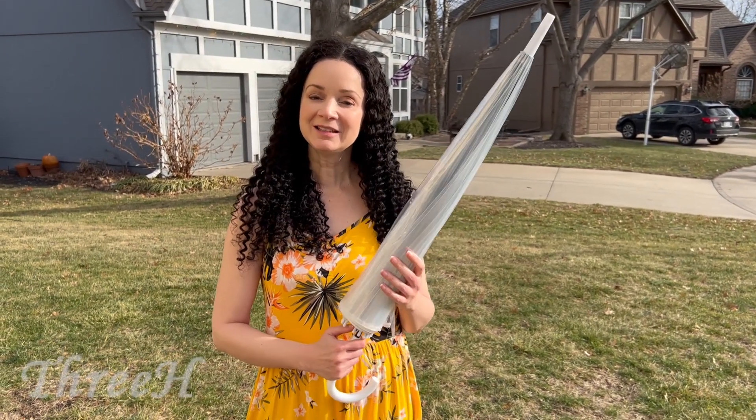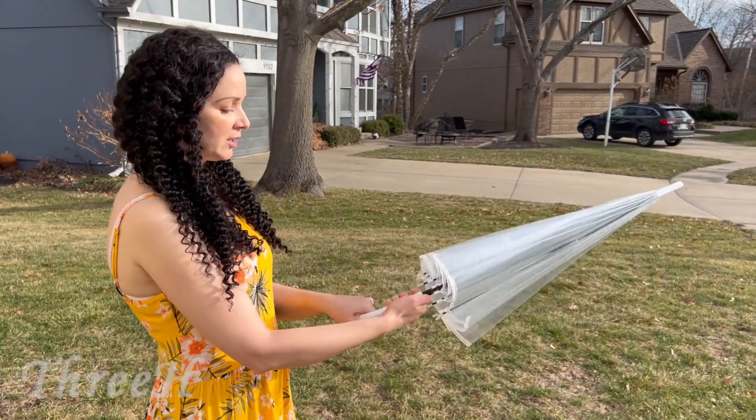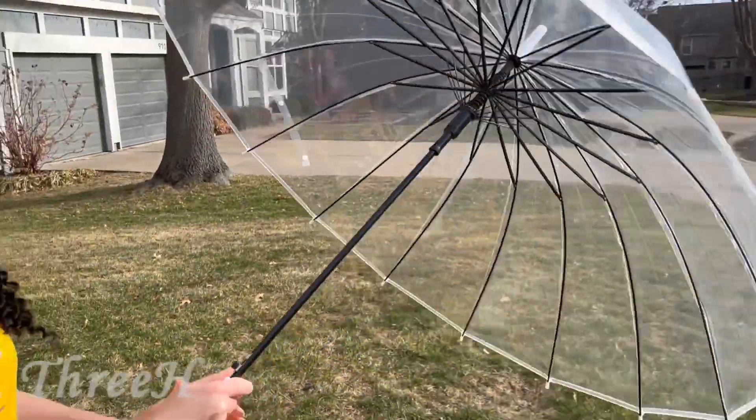Hey everybody, I got something new from Amazon today. This is my new umbrella. It's a clear bubble style, so you just have to unfurl this and then push right here, and now you have an umbrella.